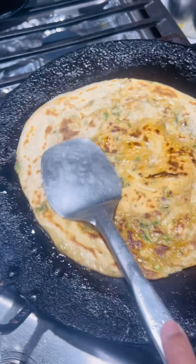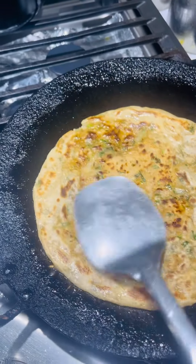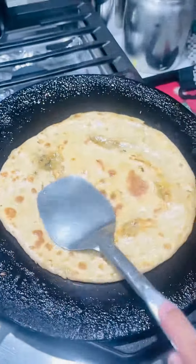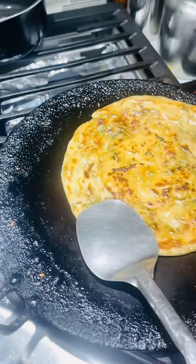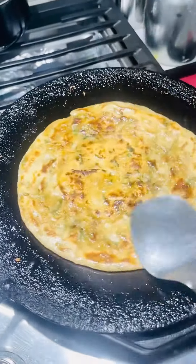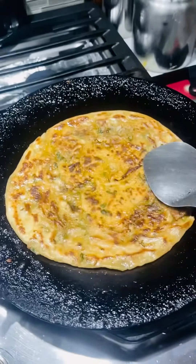I am going to cook it well on both sides until it is done.